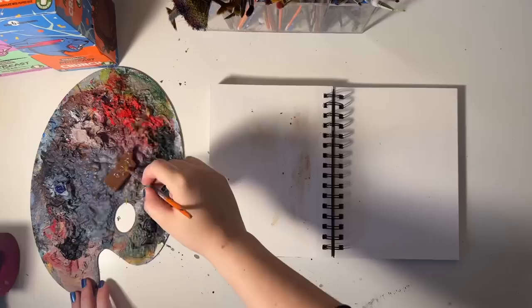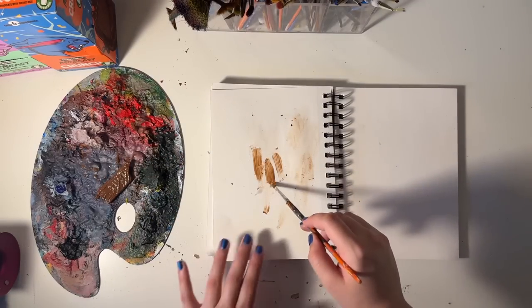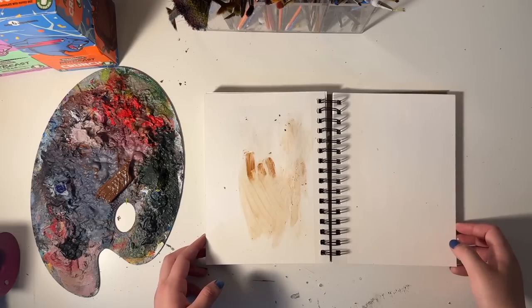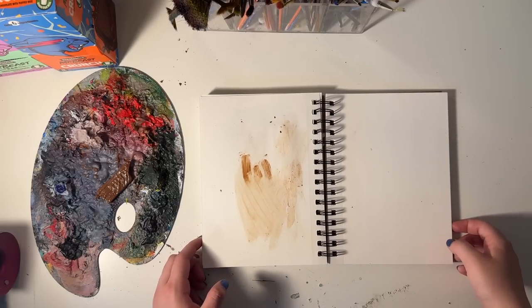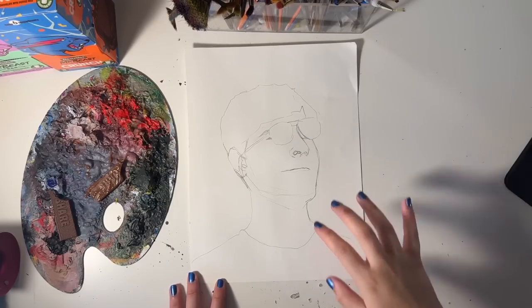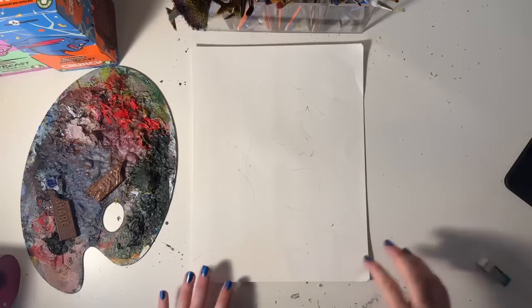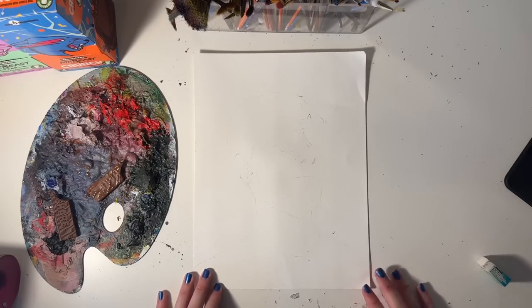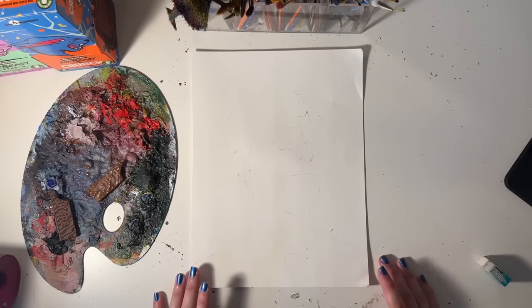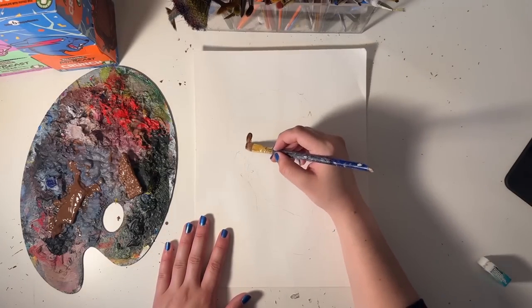Oh my god, this works so good with the hair dryer! Add a little bit of water — boom. I'm kind of done with testing. Let's just jump in the deep end and go for it right now. I'm gonna erase the pencil just a little bit and then melt the chocolate to use for the darkest parts. I have to work pretty fast here.